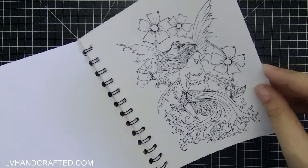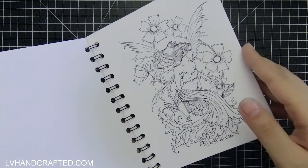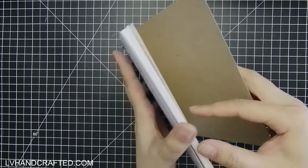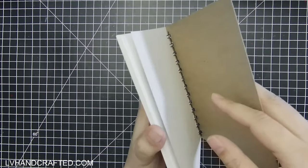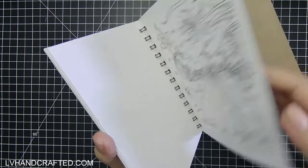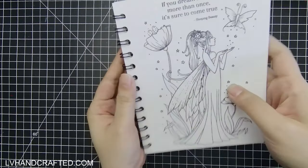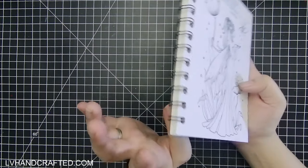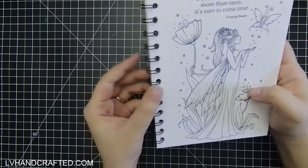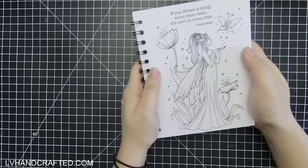The white smooth cardstock is 100 pounds, so this entire book — it's only 20 pages — is really thick because I'm using fairly heavy cardstock. The back cover is just lightweight chipboard to give it that very nice professional finish. I've bound it with half inch wire loop binding.